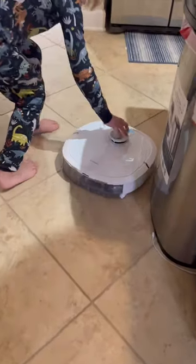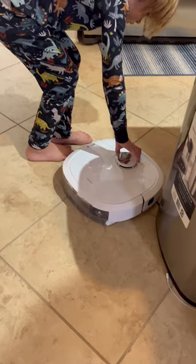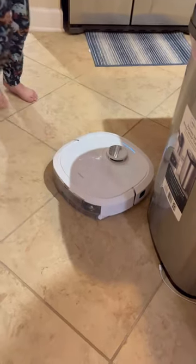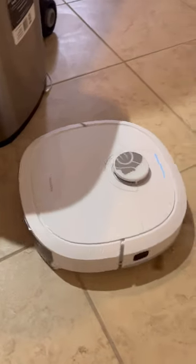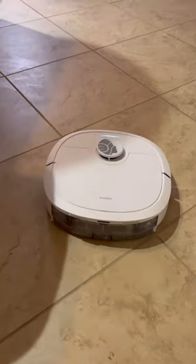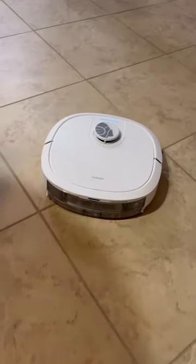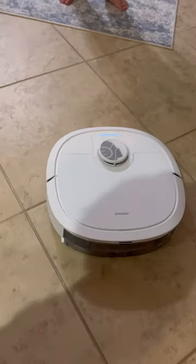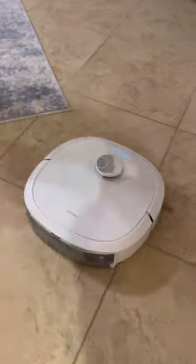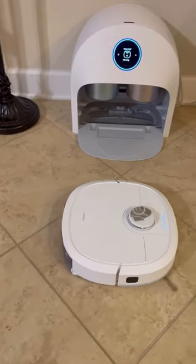Let's see how loud it is when it empties. Now return to the station. All right, the floor is wet — so it's been mopping while it's vacuuming. Back in. There it goes.